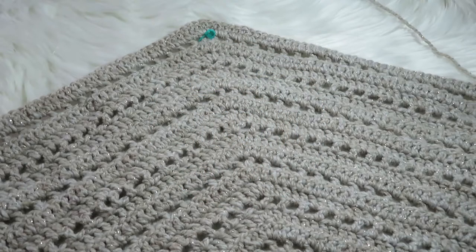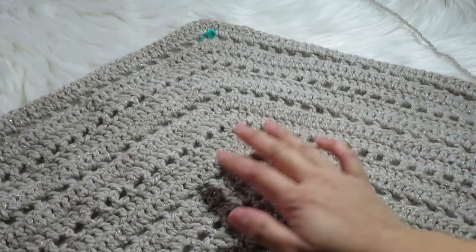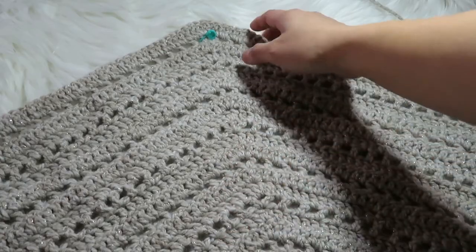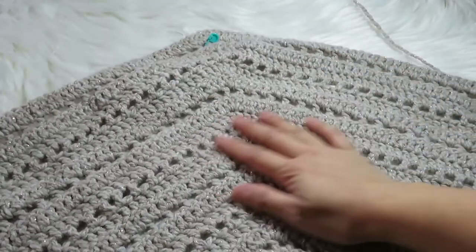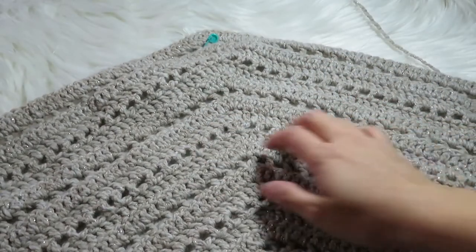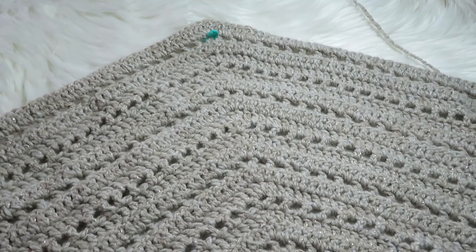Hi guys, welcome to my channel Krayu's Art. Today I'm going to show you how to make the double crochet. This is the project that I'm making — it's a shawl with glitters, you cannot see it on the video. With this project I'm going to show you how to make the double crochet, so let's get started.